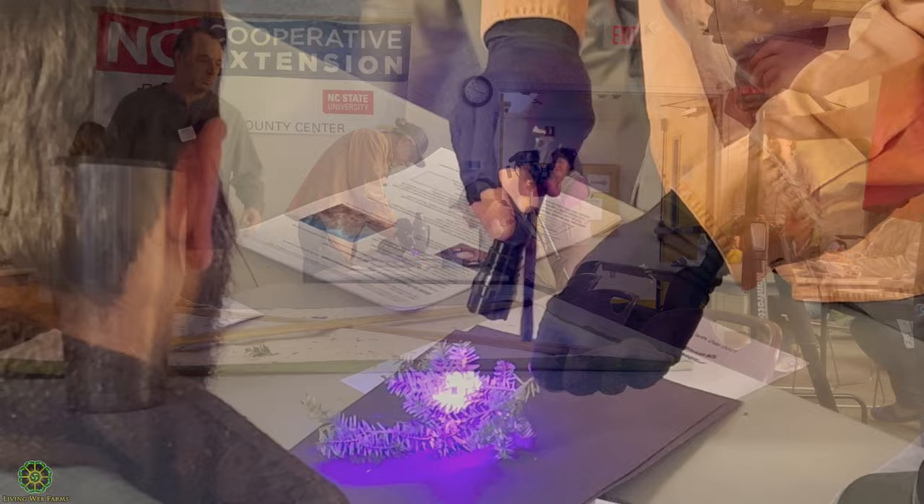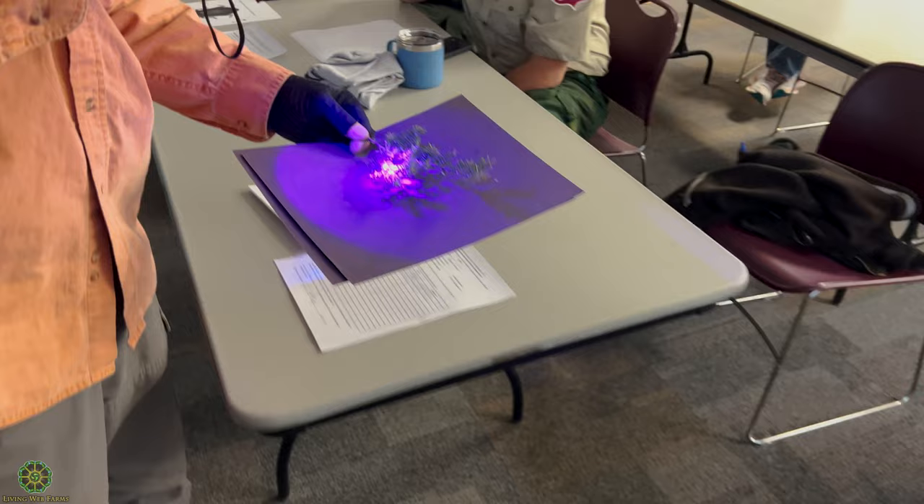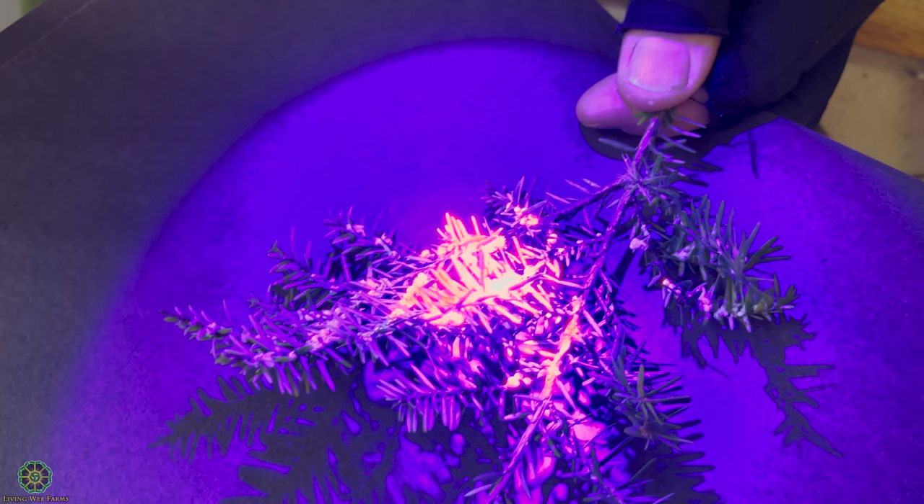I can just walk around and show you. See that bright orange right there? That's what you're looking for. This is a one-watt detective ultraviolet flashlight. If you look right in that one spot, it's real bright orange — and that's just all predator poop.